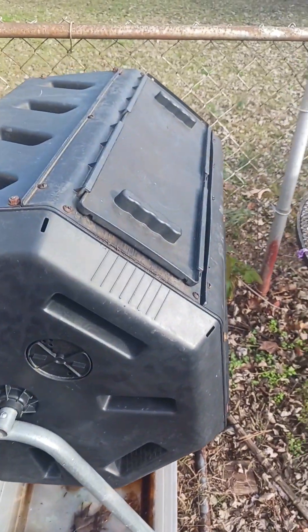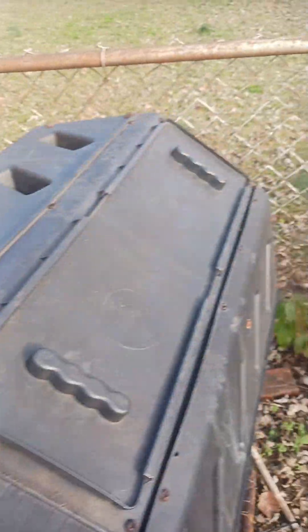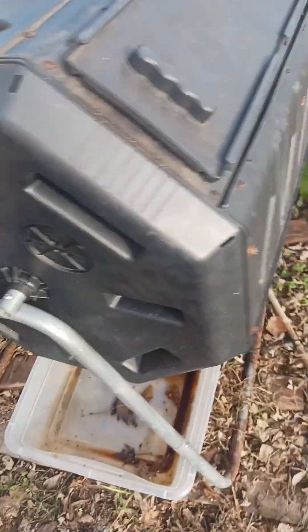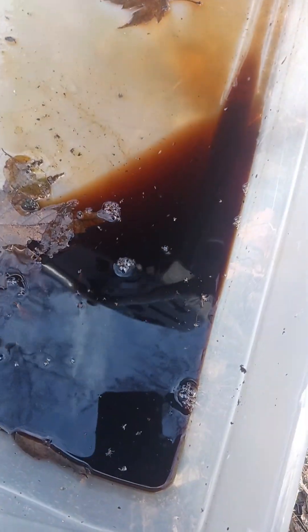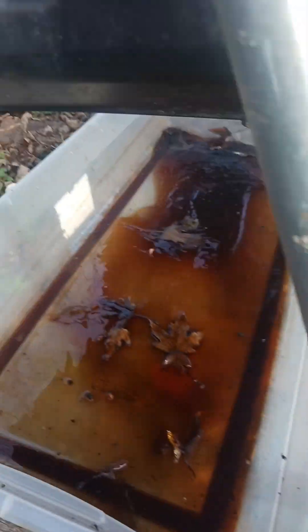When it rains, the rain goes inside of it and I put this thing underneath and it drips down. So you get a lot of compost tea without doing anything — whenever it rains, this thing fills up with compost tea. You can take it right there and put it in with your flowers, plants, or whatever.